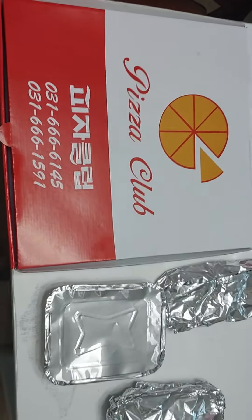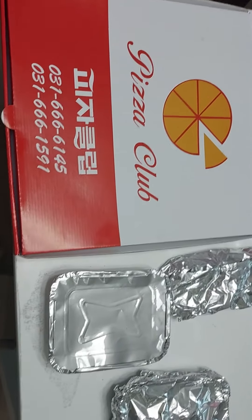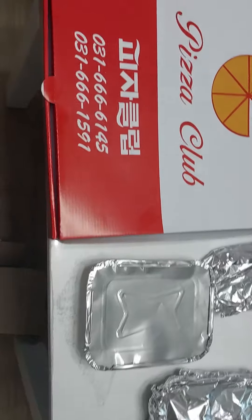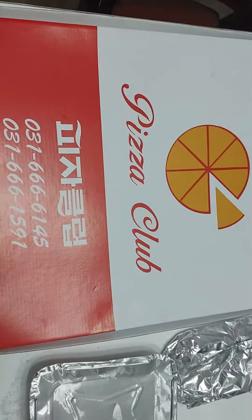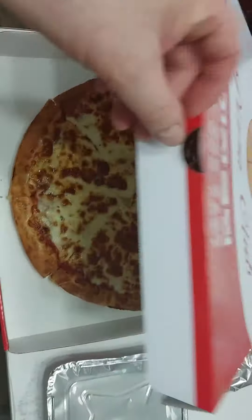Just picked up my food from Pizza Club, authentic Korean pizza here in Songtan outside the Osan Air Base. What I ordered here is pepperoni pizza, Korean style — let's see what we get.